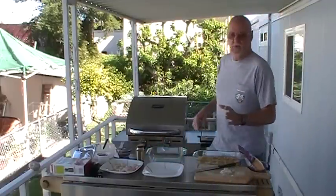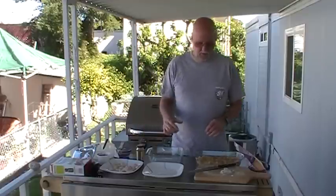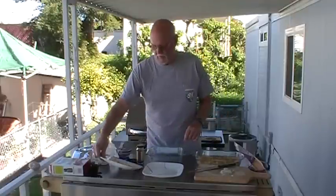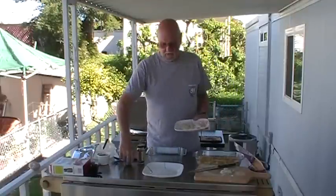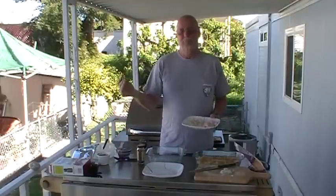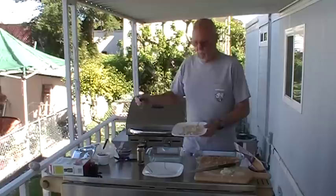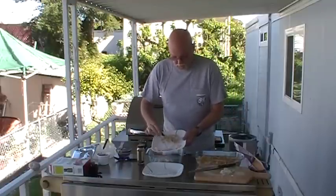I'm going to do a lot of adaptation to this recipe because, number one, this is supposed to be for lobster. I don't have lobster so I'm doing shrimp and scallops — this happens to be what I have on hand. And second, it's supposed to be a microwave recipe. It's so beautiful out here today, I'm going to be using the grill as my microwave. I don't know how it's going to work but we're going to give it a shot here.